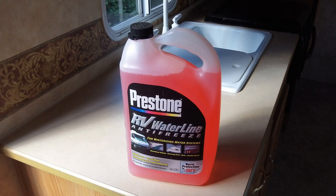The second method involves purging your system with antifreeze. A water heater bypass kit, available on most units, will help to avoid filling the entire water heater with antifreeze. Note: do not drink water that contains antifreeze — this includes non-toxic RV antifreeze.